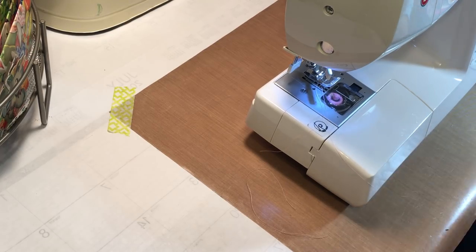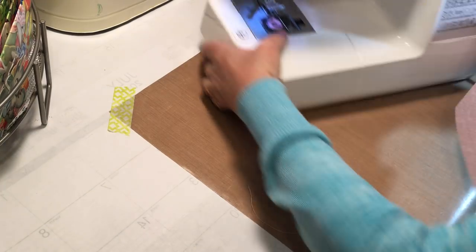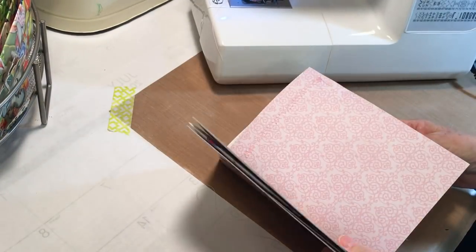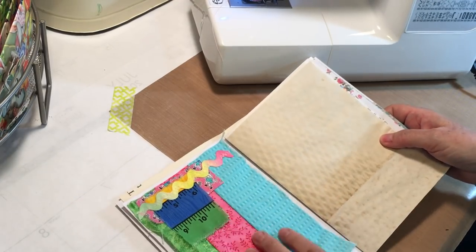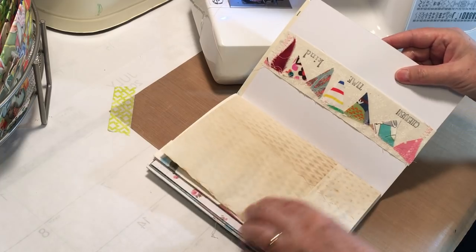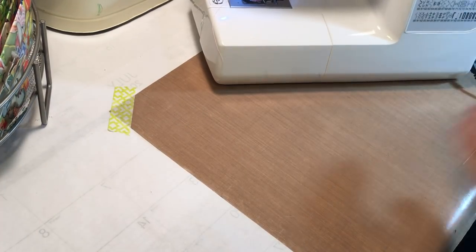All we have before sewing into the cover is I want to do a little stamping, which I probably will not do a video on because you guys all know how to stamp. There is the flip, there is the belly band. I'd like to do a little stamping on those pages.